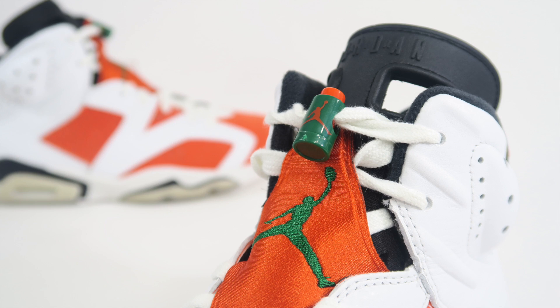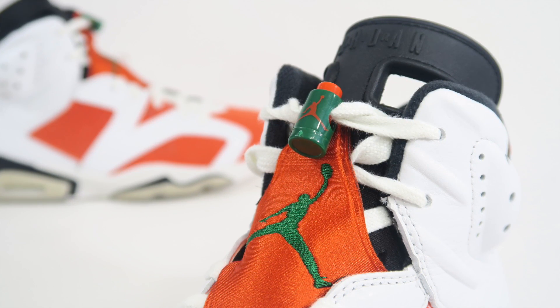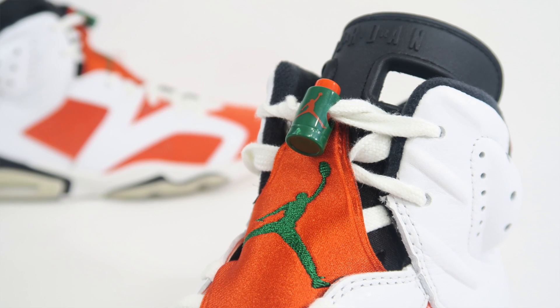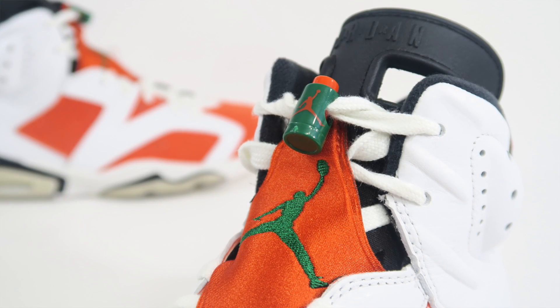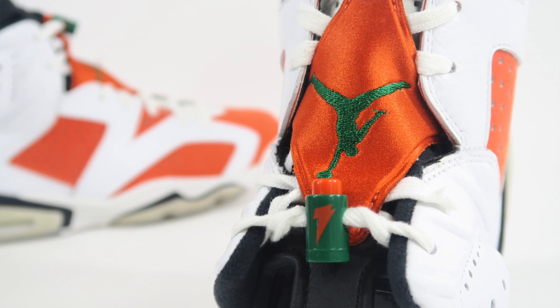The lace lock on the laces is probably my favorite weird feature. I don't normally like lace locks, but this one right here, they made it look like those Gatorade bottles. It looks like a normal Jordan lace lock on one side, but if you flip that bad boy over, you've got that Gatorade logo on there. I just think that's awesome — like if you have a Space Jam Michael Jordan figure, you could pull this off and put it in his hand and it'll look like he's about to drink some Gatorade. Pretty dope.